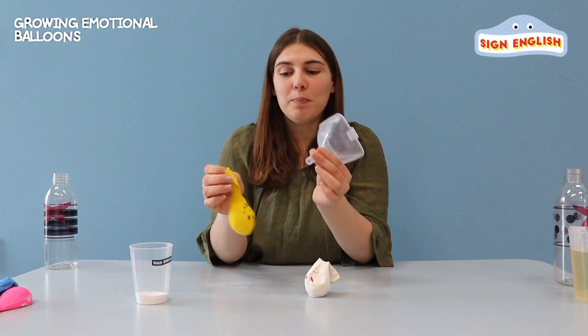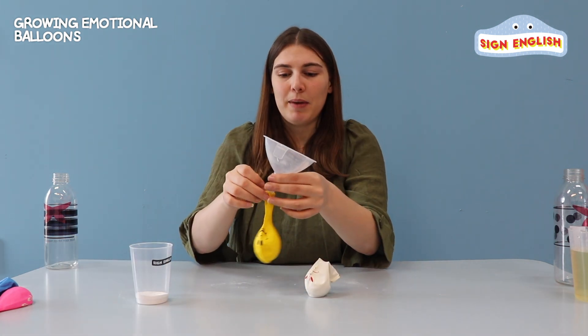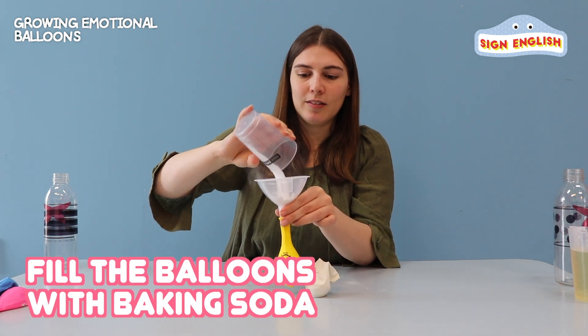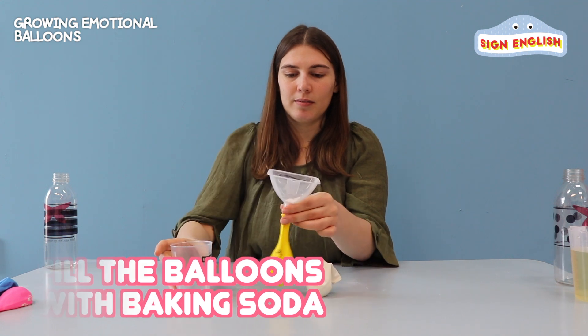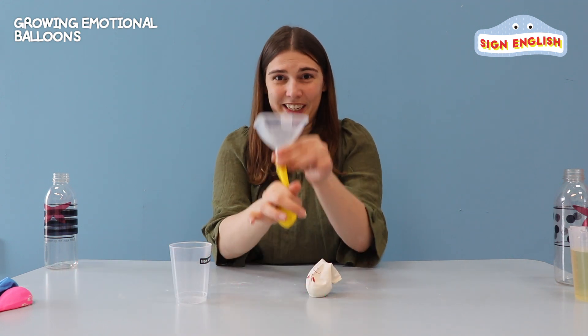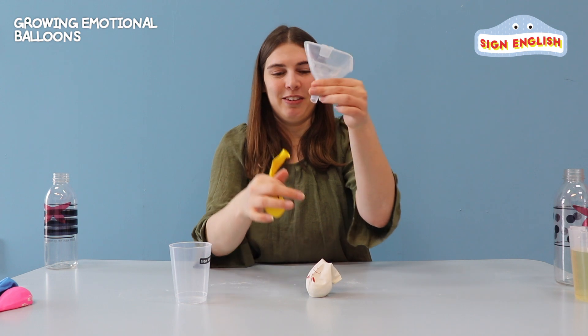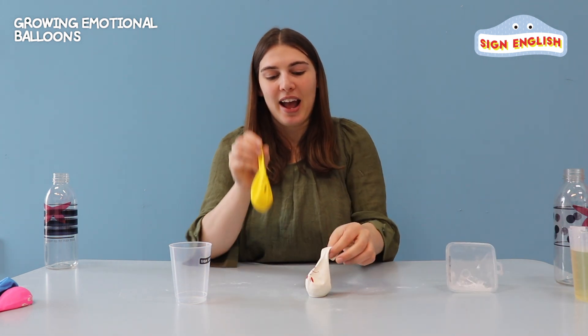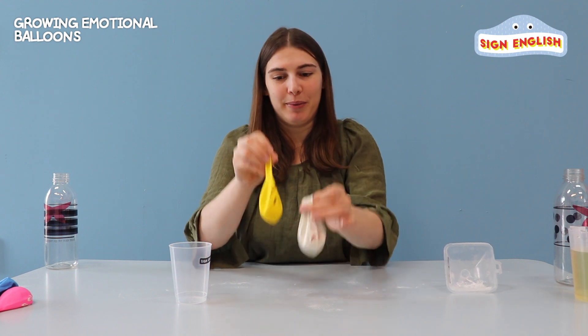All right, so let's put in our baking soda into our happy face. Let's pour it in, all the way to here. All right, very good. So now we have our happy and angry balloon balls ready.